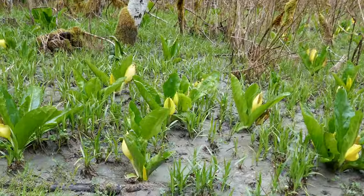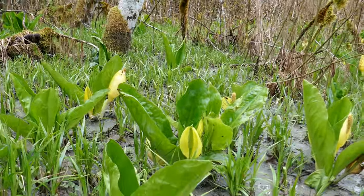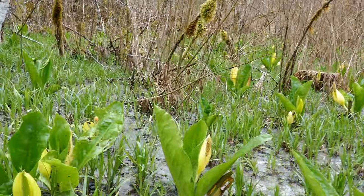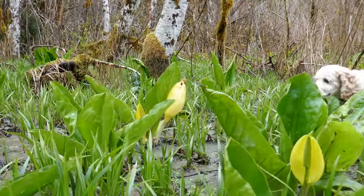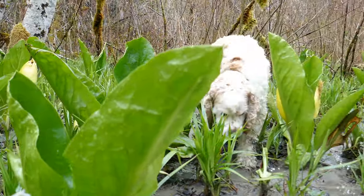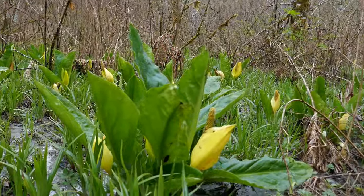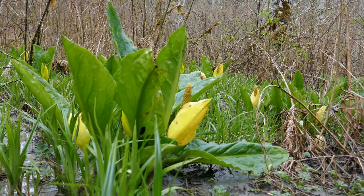Spring is definitely here. One of the first signs: the bloom of skunk cabbage. Doesn't smell so good, does it Cooper? There's a reason why it is called skunk cabbage.